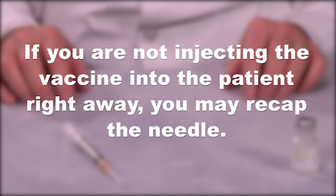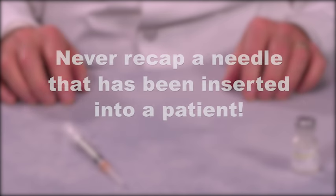If you are not injecting the vaccine into the patient right away, you may recap the needle. At this point, it is okay to recap the needle since it has not entered a patient and is still sterile. Never recap a needle that has been inserted into a patient.